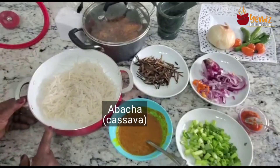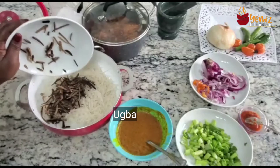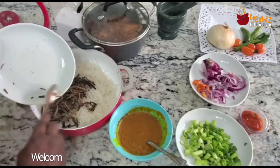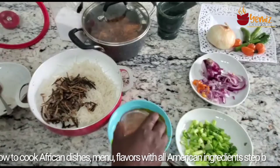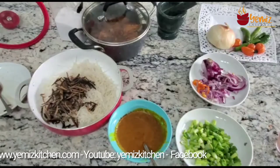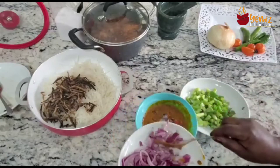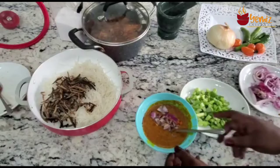I've transferred the abacha into my small pot and now I'm going to add the ugba. I'll also transfer in my wet pepper and my onion. The amount depends on how much abacha and ugba you have.